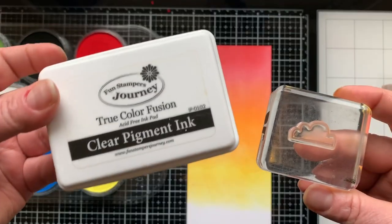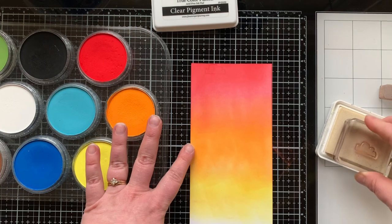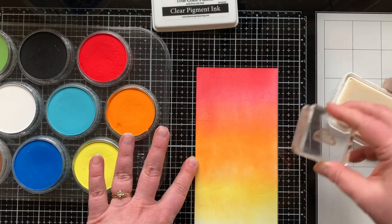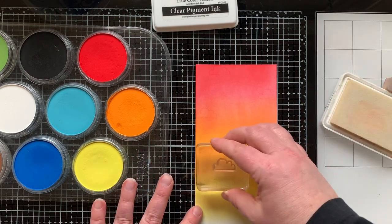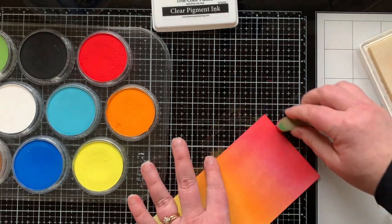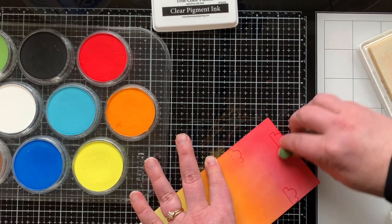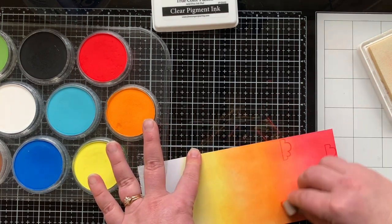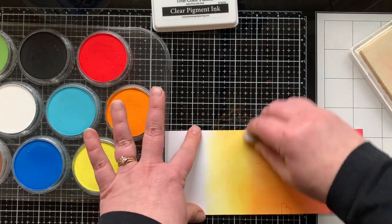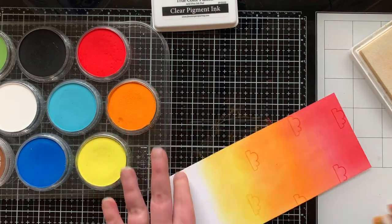Now I'm going to take the cloud stamp and clear pigment ink and stamp that on my background. I can kind of see where these clouds are — if I had put this on before the pastels, they would have been harder to see, but this technique would have worked. I just wanted to show you that you can have a watermark-like look over the top of the pan pastels. Now I'm taking the same sponge but not putting any more pastels on it, and rubbing that on to blend out that area a little. The pastels are actually sticking to that clear pigment ink — that's a fun technique! This background was just so quick and simple to make.